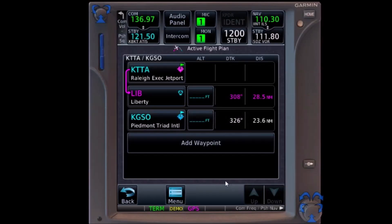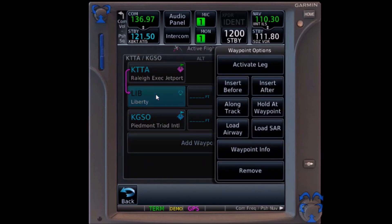We will begin with the Garmin GTN series. We will use the 750 because of the greater screen real estate, but the 650 works the same way. The GTN makes this incredibly easy. With our flight plan in place, it's simply a matter of clicking on the Liberty VOR and selecting the along track distance.